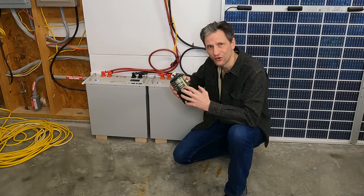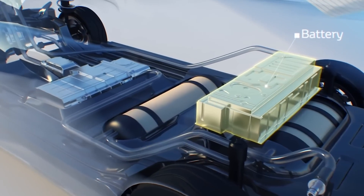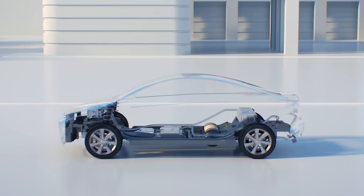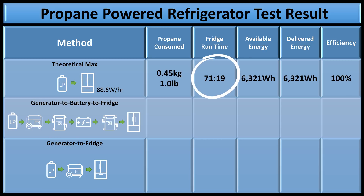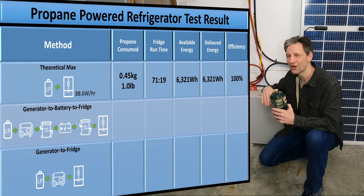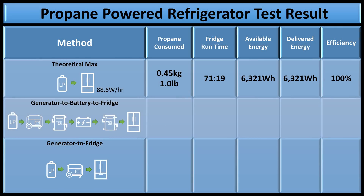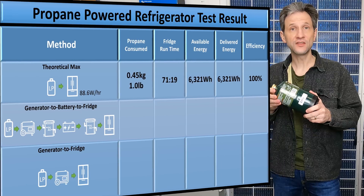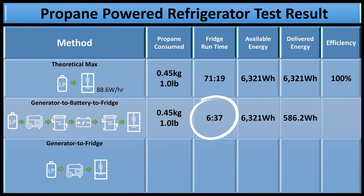The most efficient way we currently have to turn propane or hydrogen or some other fuel into electricity would be with a fuel cell, and those are only up to 60% efficient. But just for argument's sake, let's say we could get 100% of the energy out of this fuel. That would mean we could run our refrigerator for 71 hours and 19 minutes — our absolute upper limit. Running from propane in a generator to the inverter, from the inverter to the batteries, and then from the batteries back to the inverter and to the refrigerator, consuming the entire can of propane, our fridge was able to run for 6 hours and 37 minutes.